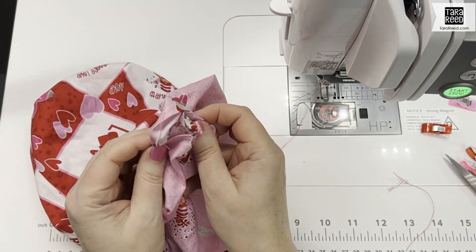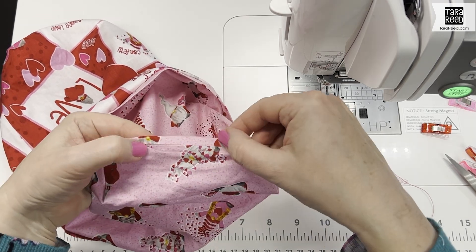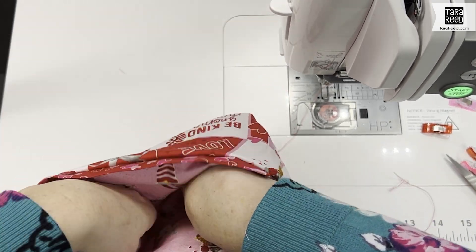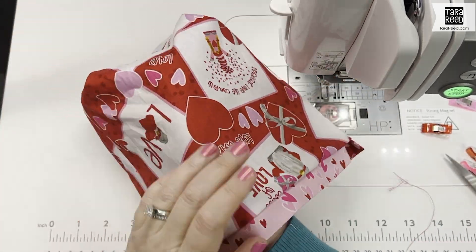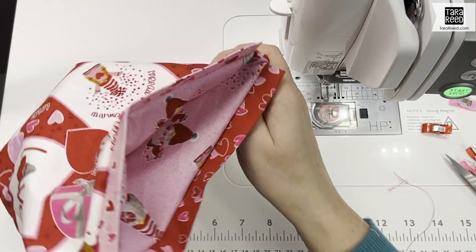You're going to take it and sew that closed by hand with a simple slip stitch. Once you get that done, just put it together and press it. Then I'll show you how to put the drawstring in and we'll finish this up — but isn't it cute?